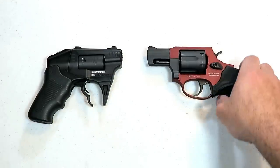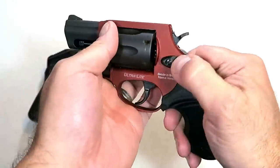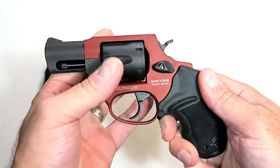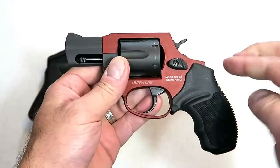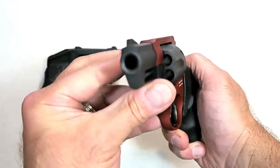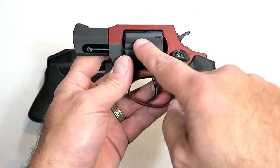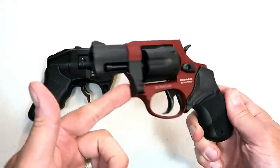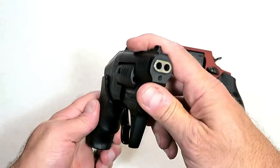A lot of people pocket carry revolvers, and this would make a fine snub-nose revolver to pocket carry. It's a new Taurus 856 — it has a cylinder that holds six rounds opposed to five, chambered in 38 Special +P, two-inch barrel, beautiful burnt orange rubber grip. The single action trigger pull I measure right around six pounds. The overall weight loaded with six rounds is 18 and a half ounces, and it pocket carries very well.